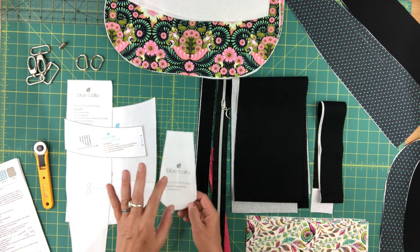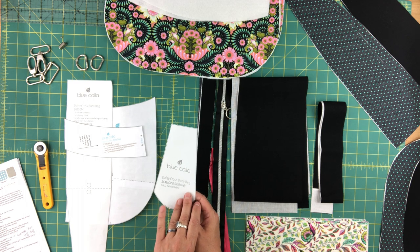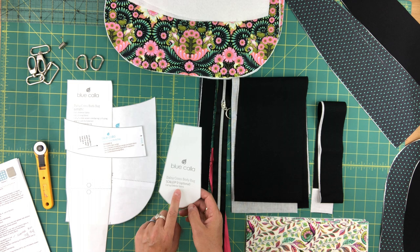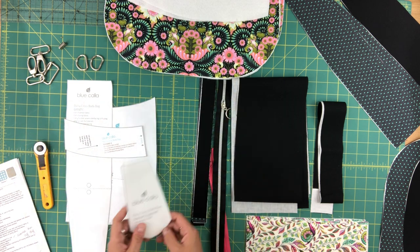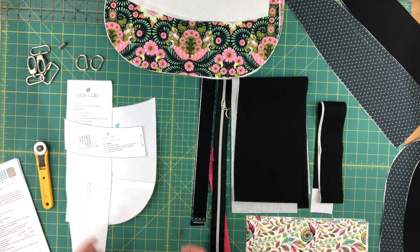And then there's the scallop D piece, which is if you're choosing to use the scallop appliqué. Unfortunately due to lack of time I'm not going to cover how to create those scallops — I might come back and do another video in the future showing how to do them, but for this video I'm just going to do the bag without the scallops. So I'll set that aside.